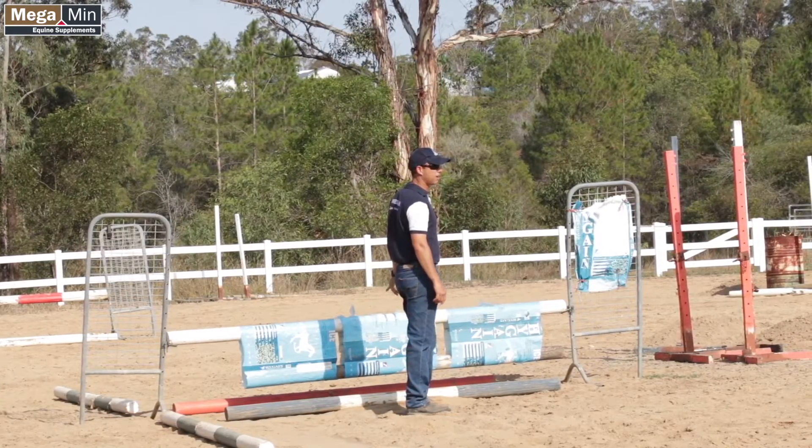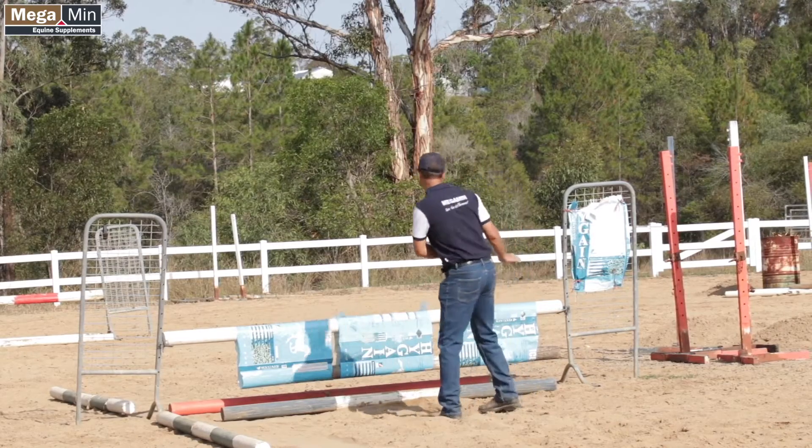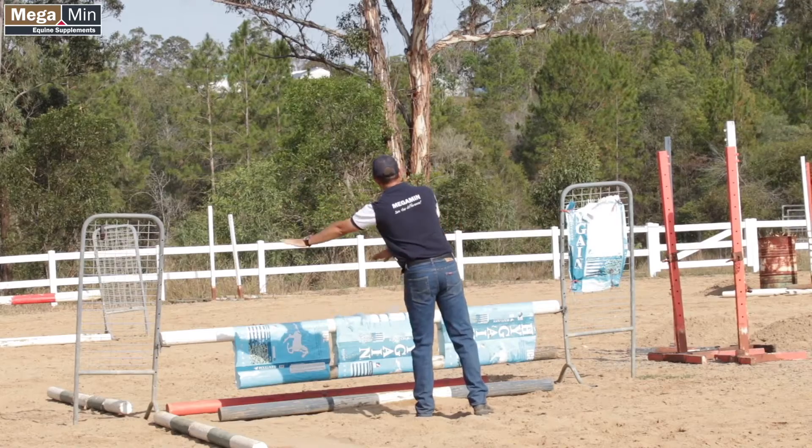The reason he gets that left lead over this fence is because he comes around the corner pushing like that — neck here, shoulder there, so over the fence he does that.